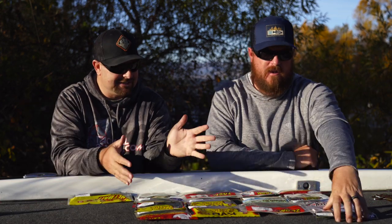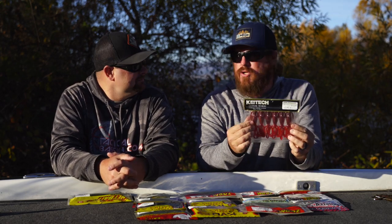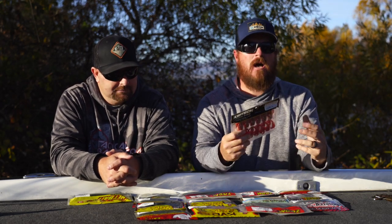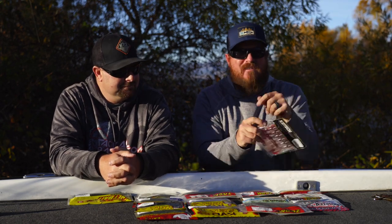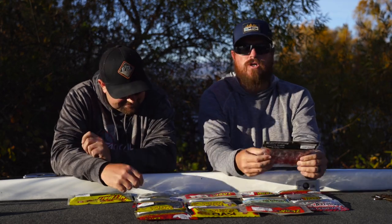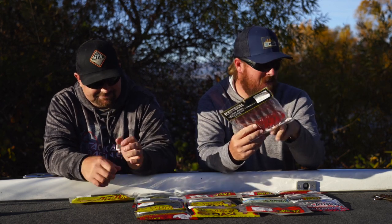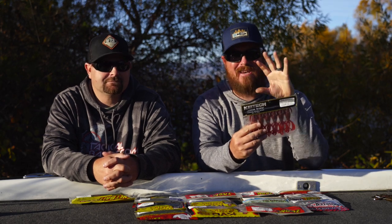Let's jump into it — no particular order. Starting up here in the corner: this is a Kytec Crazy Flapper. This is probably one of the most overlooked creature baits on the market. Everybody knows Kytec, but a lot of people don't even know they make a creature bait. The Crazy Flapper — you have to separate all the appendages — has the most amazing action. It works for all three species. We like the largest size best. Giant largemouth, giant spotted bass — it just flat catches them.